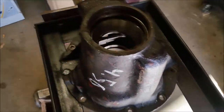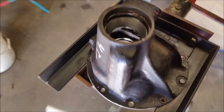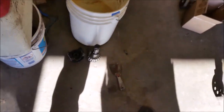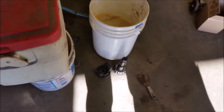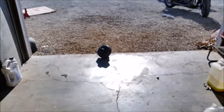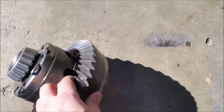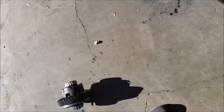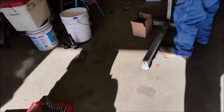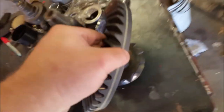Dad's got everything out of it internally, and hopefully the camera is doing its job so you'll be able to see all that. There's the old pinion gear. Where'd you put the old ring gear, Dad? Over there — there we go. We'll get all that taken apart so the differential no longer has a spool and I can drive the car in more places.